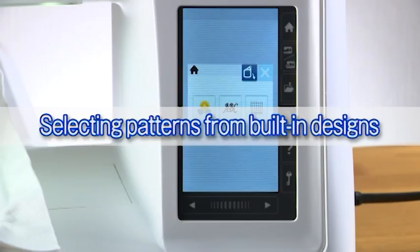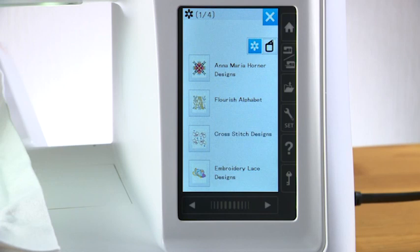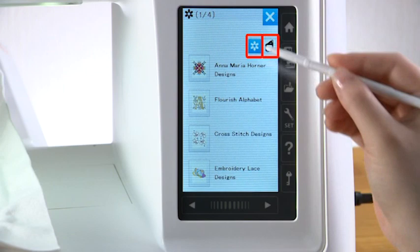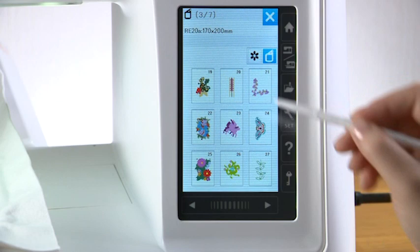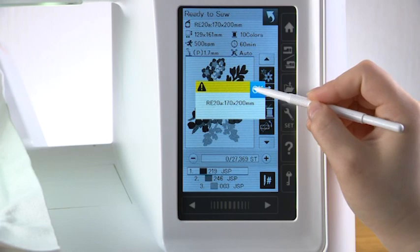Selecting patterns from built-in designs: press the built-in design key and the pattern selection window opens. You can browse the pattern list by design category or by hoop size. Browse the list with the page key until the desired pattern is shown. Select the desired pattern by pressing the pattern icon key. Press the OK key.